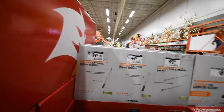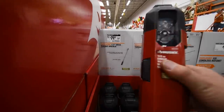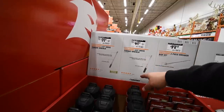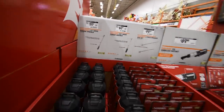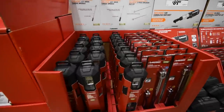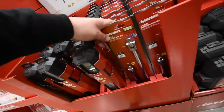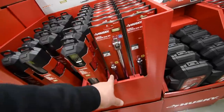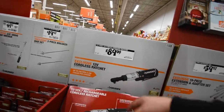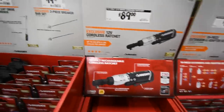80 dollars for their half-inch 50 to 250 foot-pound torque bar, and 70 for their three-eighths-inch 100 to 200 foot-pound torque bar — what a difference in pricing for the size difference. 20 for a two-piece breaker bar set — 15-inch half-inch and 10-inch three-eighths. And 80 dollars for their 12-volt cordless ratchet, which was here last year too.